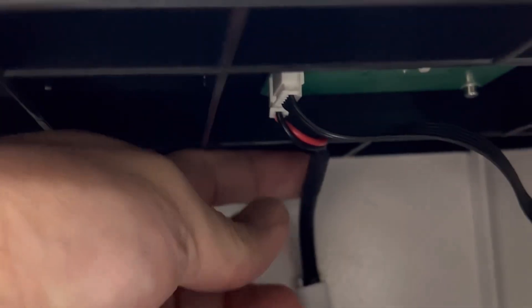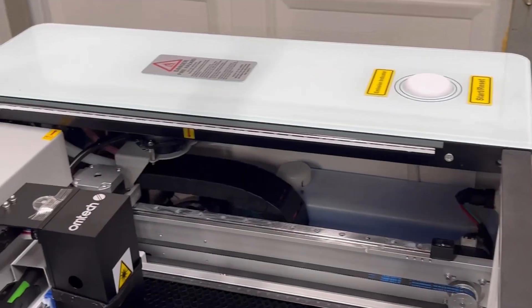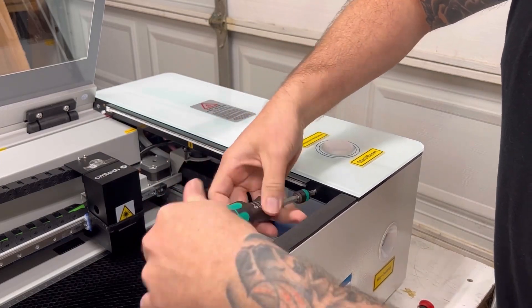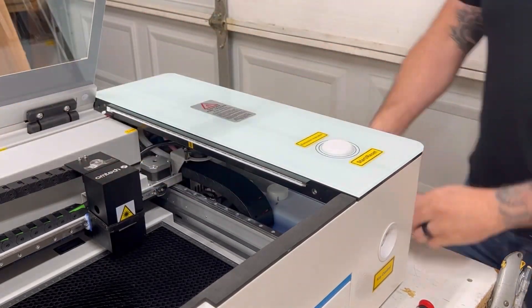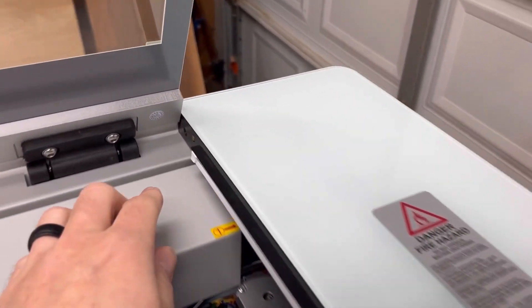So if I go under here you can see two connectors and I just have to pull the vertical one. So that's this one right here — if I tug on this and undo that, now there won't be any restrictions as far as being able to pull this off.